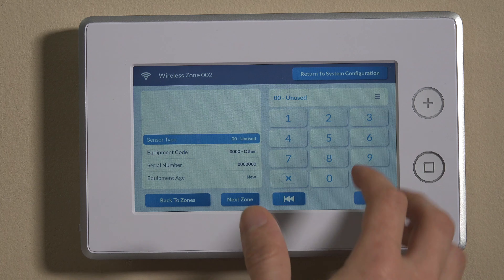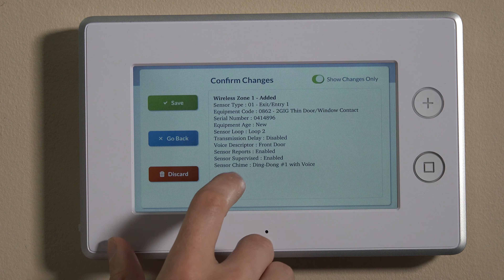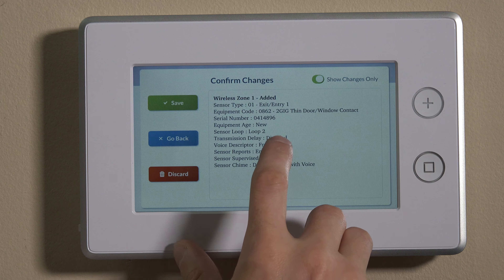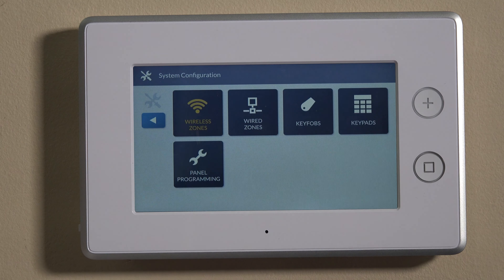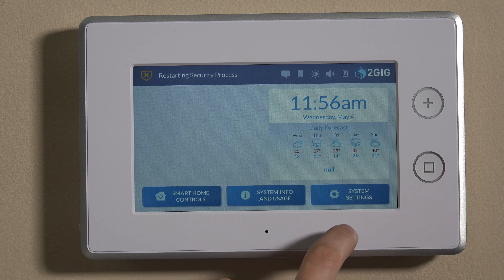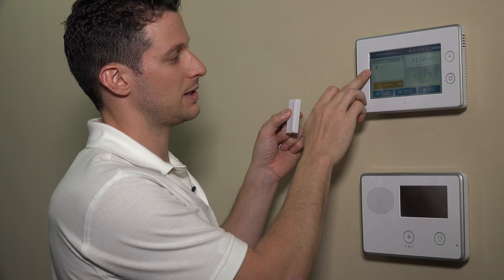We can now save this by hitting next zone, which bumps you to the next open zone. We can then go to return to system configuration. You'll see wireless zones is in orange, which means there's something to save. It'll give you a summary screen of that zone we just programmed — wireless zone one on entry exit, equipment code 0862, the serial number, and loop number two since we're using this wirelessly. We'll go ahead and hit save and back out of programming. Once this resets, we should be able to fault this and show 'system not ready, front door open.' That's how you program the DW10-345 on your 2GIG GC3. If you have any questions, email us at support@alarmgrid.com, and don't forget to subscribe to our channel.